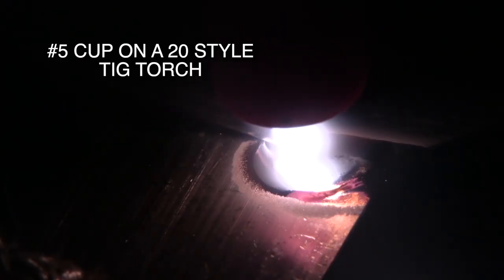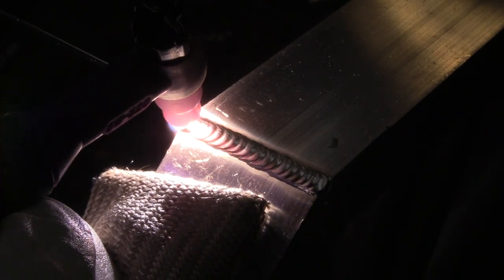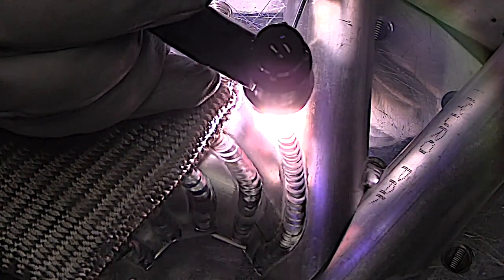There's a reason why so many really good TIG welders prefer a number five cup for TIG welding aluminum. It limits the amount of cleaning action that wanders outside the puddle and it just focuses the arc a little bit better.